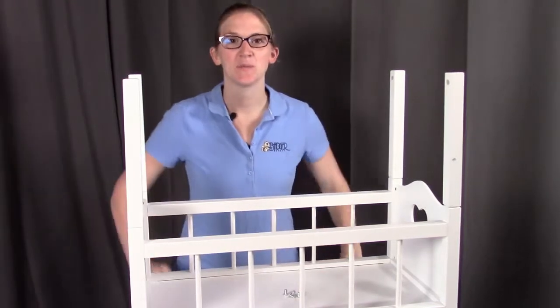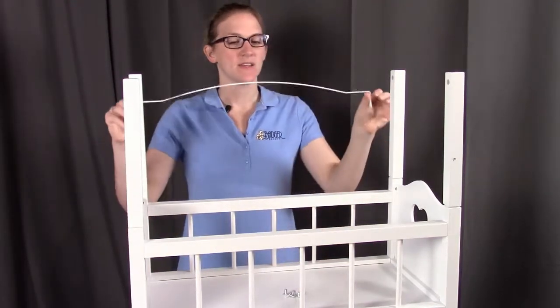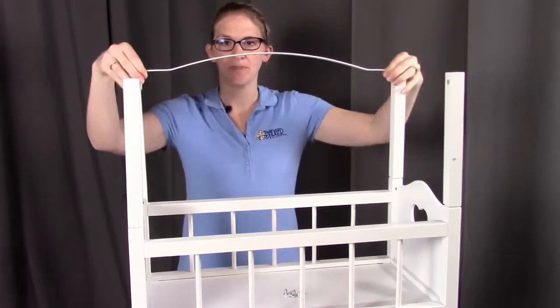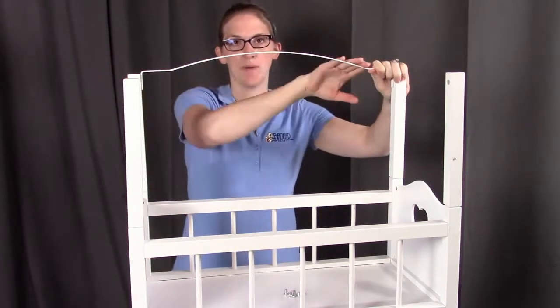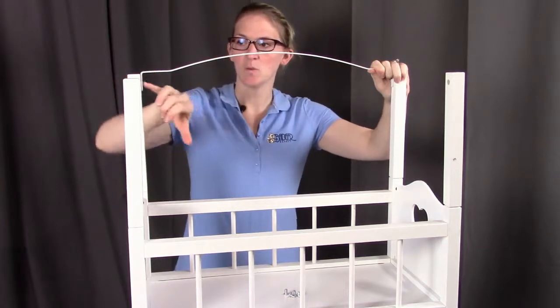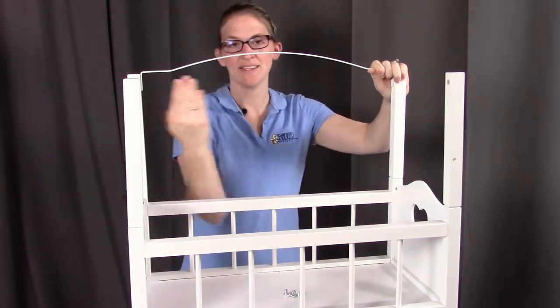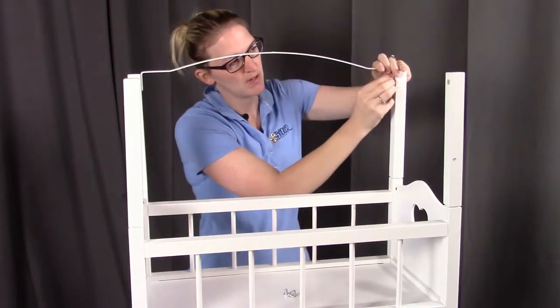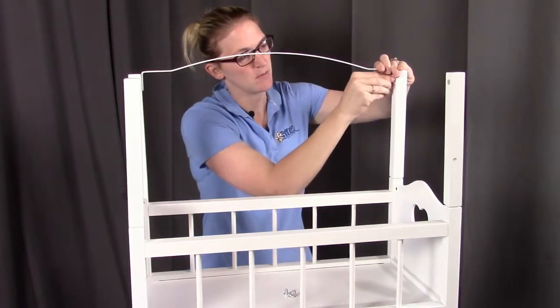Next, we're going to be putting in the canopy supports. You're going to put these in between those corner posts that we just put in, with the curve going up. Each of these holes will align to those holes that needed to face each other, and we're going to be putting in these smaller screws to hold these in place.